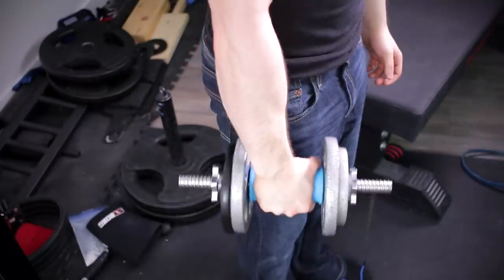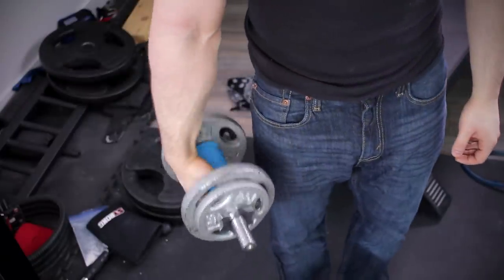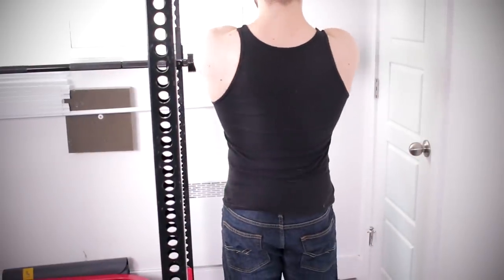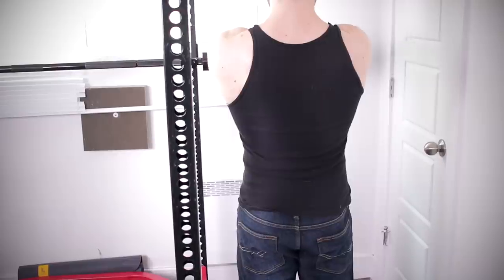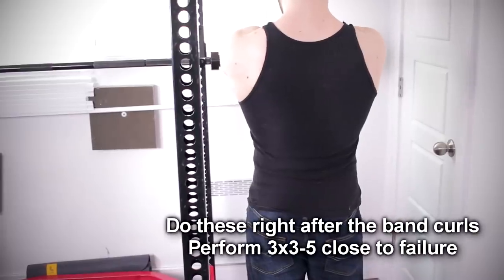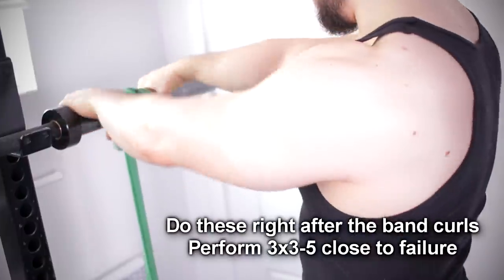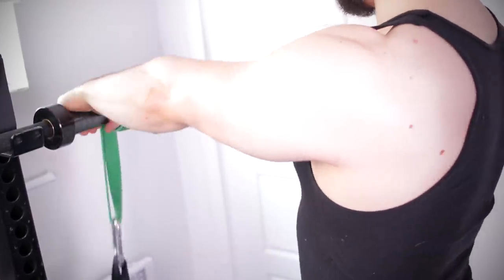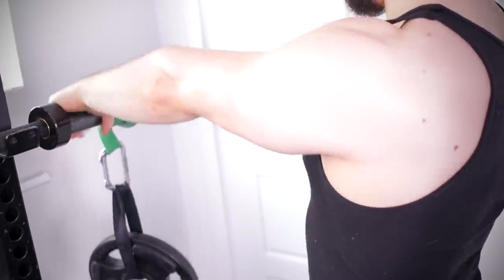One of the culprits behind elbow pain is an overemphasis on wrist flexion exercises, which is why we want to do the opposite — wrist extension. The best movement I found for this is the reverse wrist roller. You'll get a very nice pump and can induce progressive overload, although you don't have to go very heavy on these. Check your ego — we're just trying to correct a muscular imbalance that sometimes causes elbow pain.